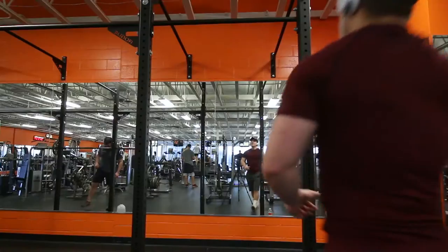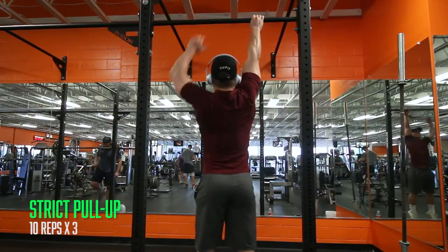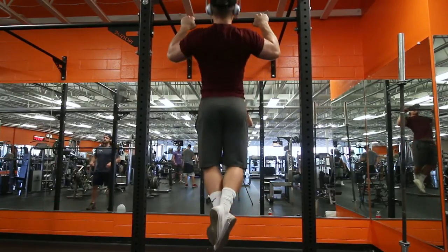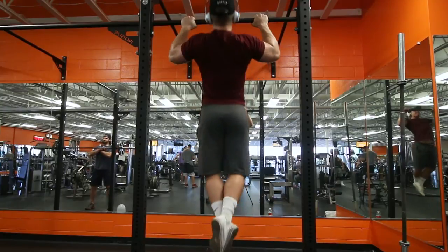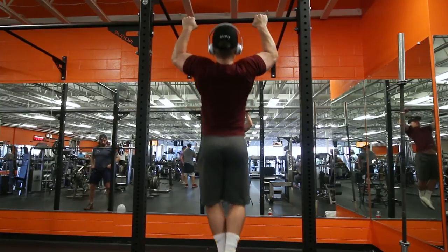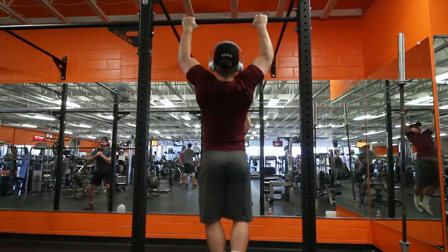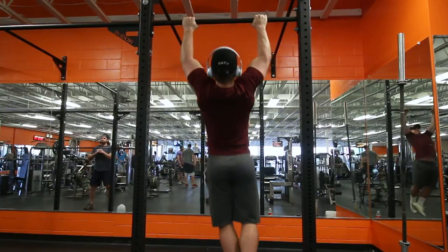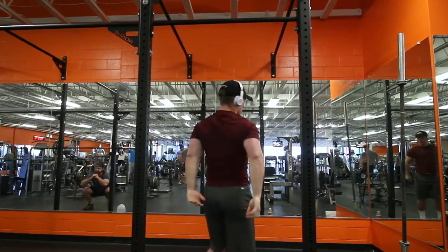The first exercise is the pull-up. Pretty self-explanatory, but one thing I'd recommend is keeping your shoulders tight. Don't let your scapula protract — keep it tight in back — and don't extend your arms all the way down when you go to the bottom of the movement. A lot of people go all the way down, and that takes a lot of the stress off of your lats, which is kind of defeating the purpose of the pull-up.